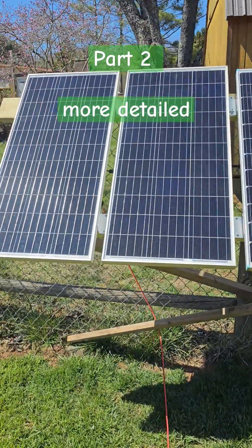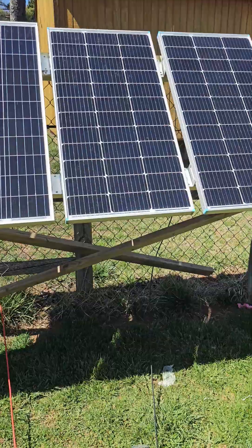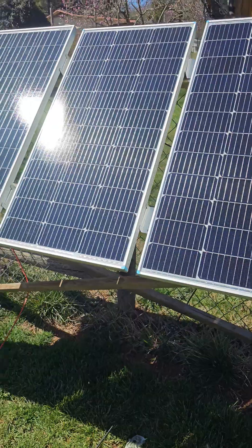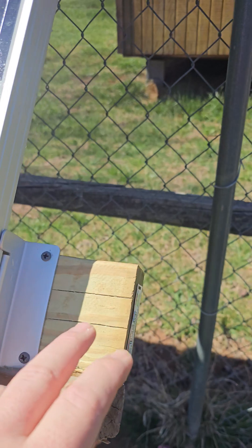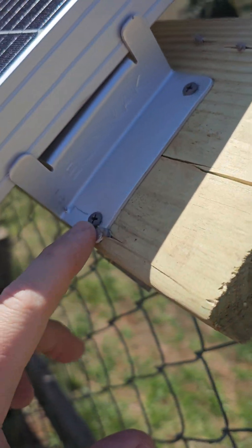I wanted to show you guys a really cheap way to mount your solar panels if you have a chain link fence or something similar to attach to. This is temporary until I get them put on my roof, and I'm going to add another one. Come down here — you've got one two-by-four and a two-by-six. You could use a two-by-four, but I needed the space.